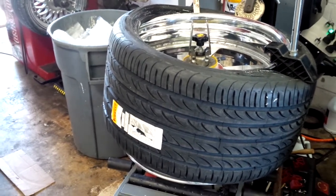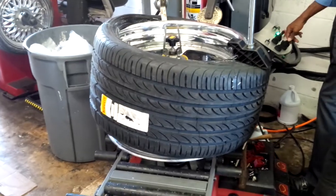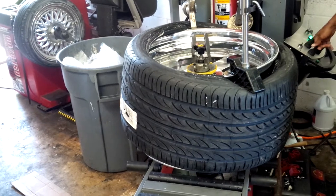This is a touchless machine. As you can see there are no bars, no anything. And this is a 24 by about 15 — so this is a very large, delicate wheel.